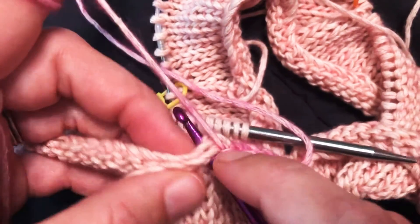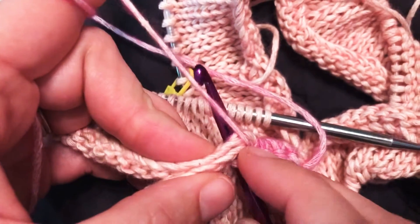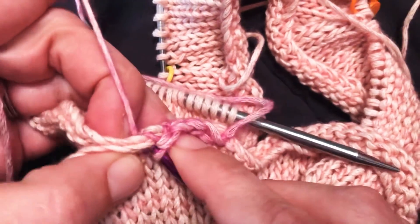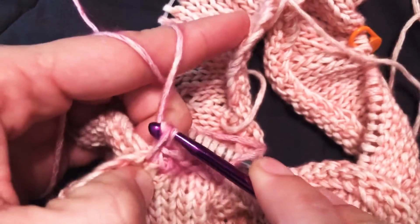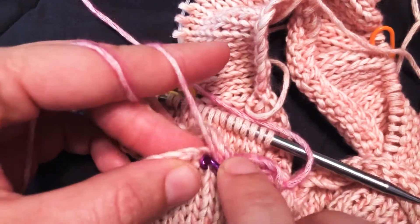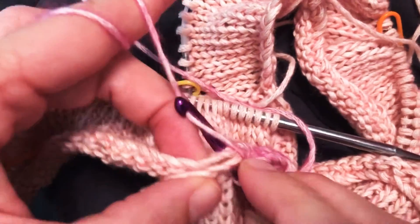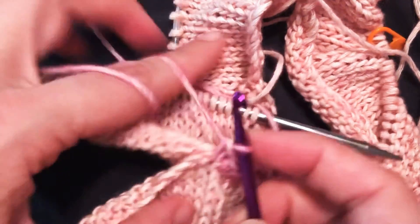You're gonna put one on your hook and I'll show you how to do that. You're gonna yarn over — I just scoop it — and pull through those two stitches, then one more and pull through both remaining stitches. I'm not an excellent crocheter, so in my head I'm saying: yarn over, go through two, yarn over, go through two.